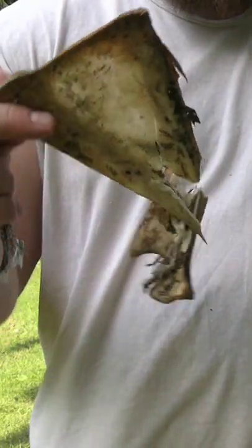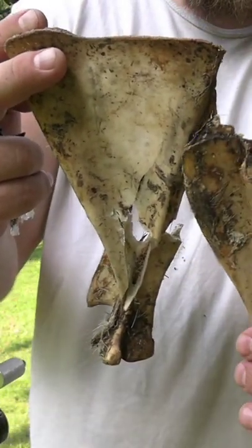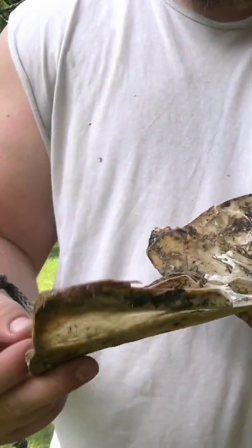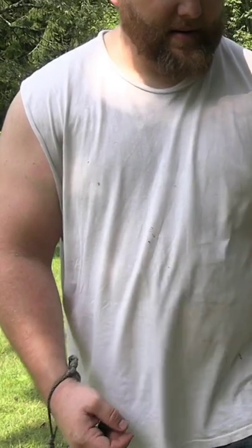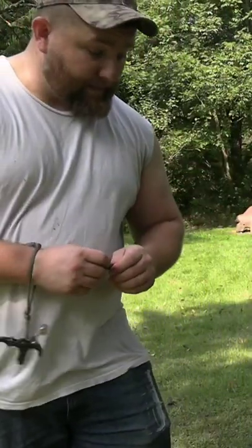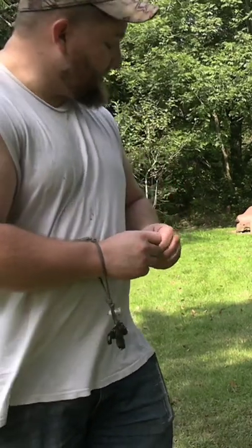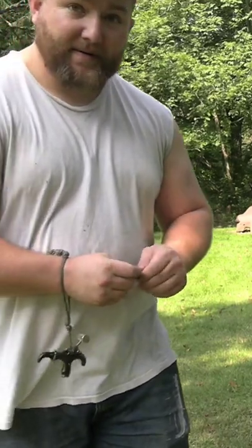This jumbled-up bone mess was from the four-blade. Three blade vs. four blade — which one to shoot? That's up to you. Give it a like and subscribe. I'm going to try to get some more videos out and break some more stuff, so stay tuned.